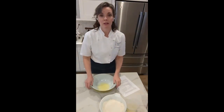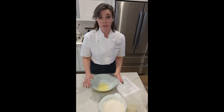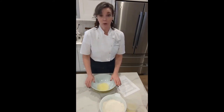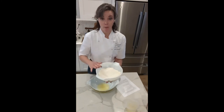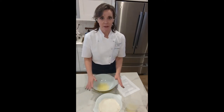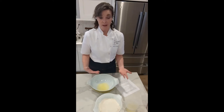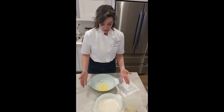Macarons, when you break it down, are really very simple. We're going to make what's called a French meringue — we whip our egg whites with some sugar and then fold that into our dry mixture of powdered sugar and almond flour. At the most basic level it's a French meringue with some dry ingredients folded in. But there is some technique involved, and we're going to go over that.